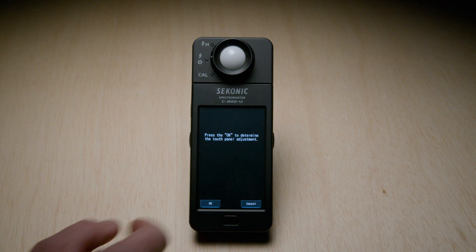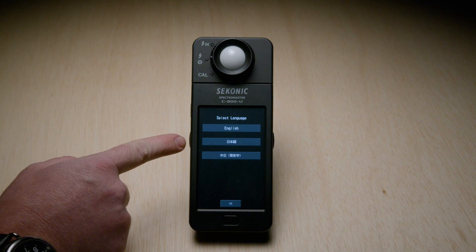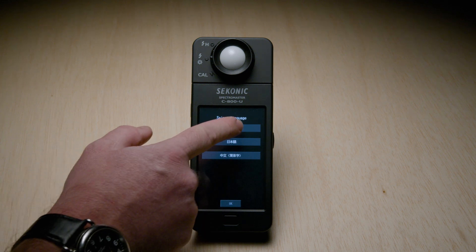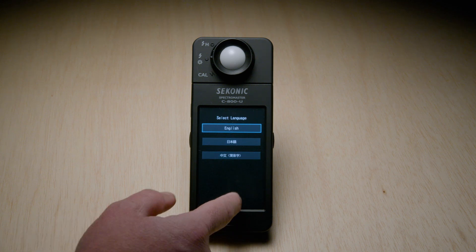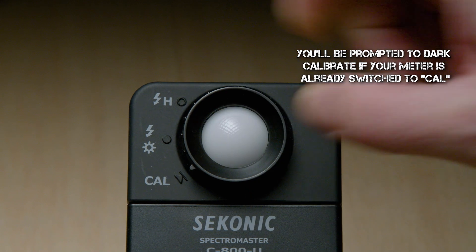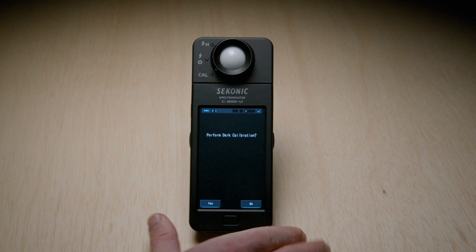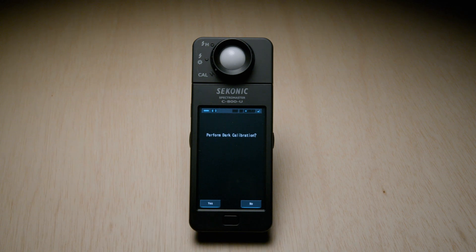Now that we've done that, select close and we are automatically asked if we'd like our language in English, Japanese, or Chinese. Select English, then hit OK. We are then prompted to dark calibrate. To dark calibrate on this meter, shift the knob at the very top of the meter downward toward its lowest click mark that also says CAL. You'll know you're in that mode when the little arrow on the dial points directly at it, and the meter will automatically start dark calibration and display 'Dark calibration in progress, please wait.'